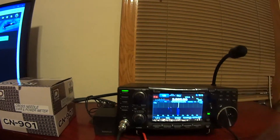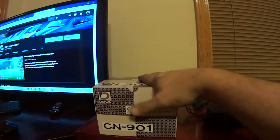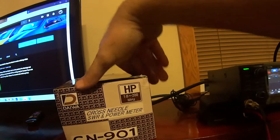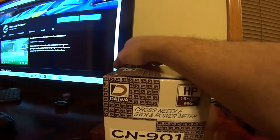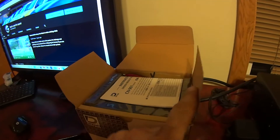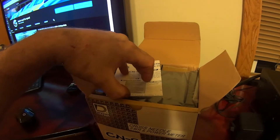I ended up ordering a Daiwa — I'm not sure how they pronounce it — but it's a CN901. This is supposed to be a 2,000-watt meter. It covers from 1.8 to 200 megahertz, and this is the first time I've ever seen one of these in person and the first time actually unboxing one.